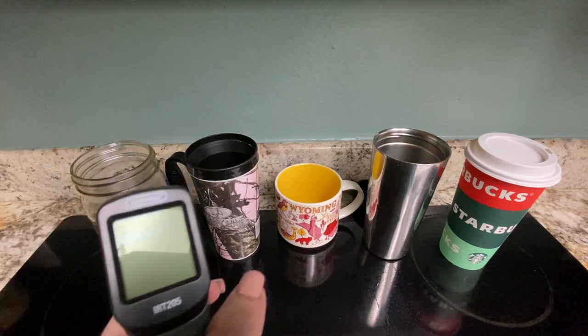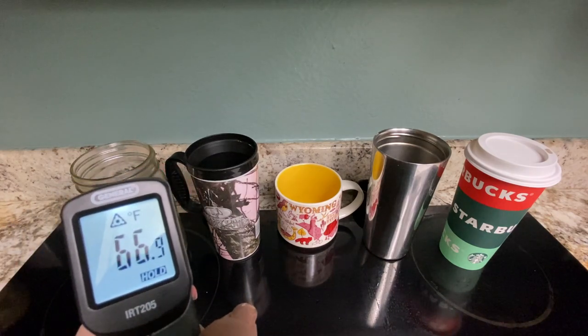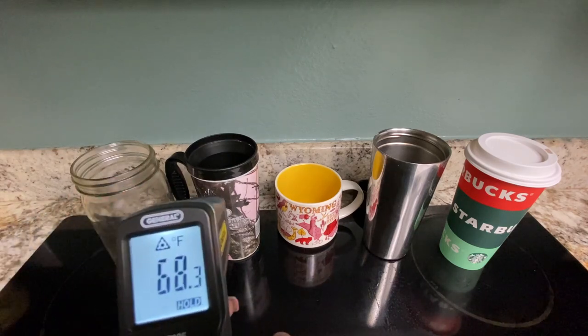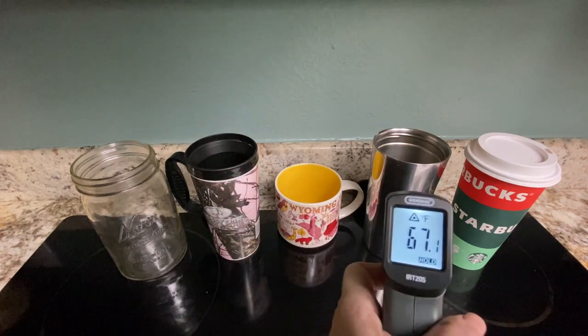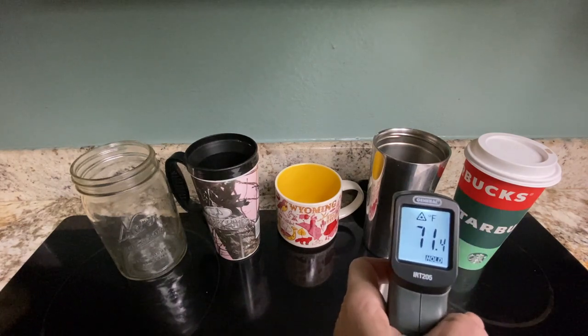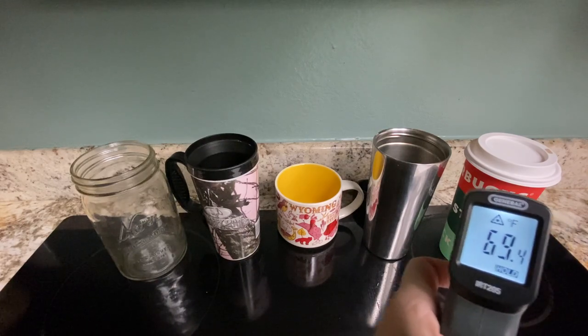To start out, we're going to shoot each of these cups and find out what their starting external temperature is. We've got 68, 68, 67, 71, and 69 degrees.